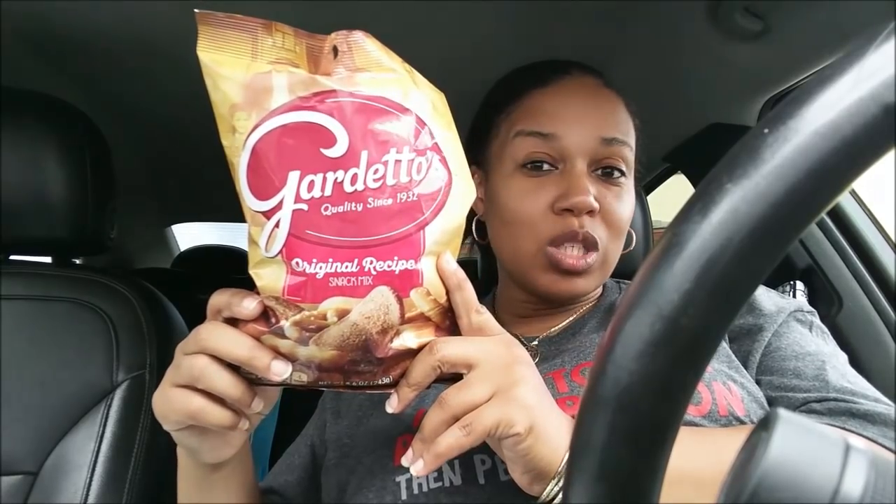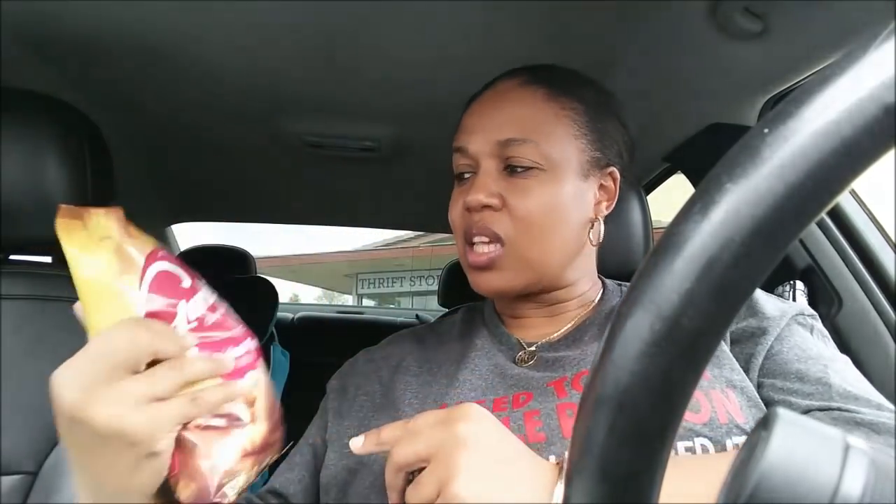I also got Guarditos — I love those. It's a mix with little pretzels and biscuit-type things in an 8.6-ounce bag. I had to pick those up.